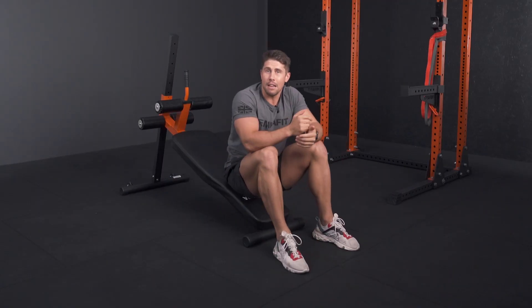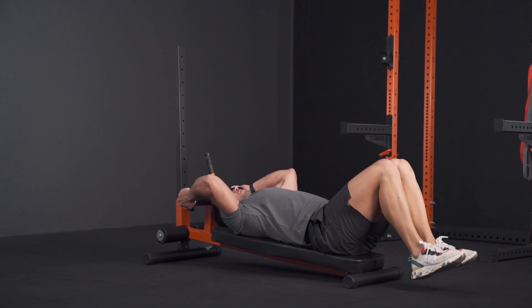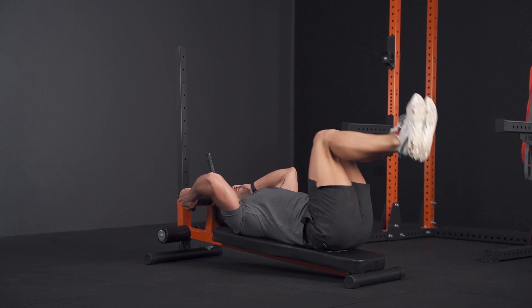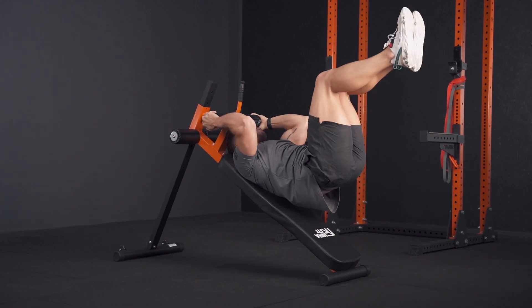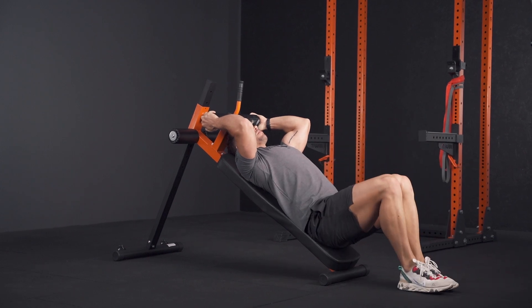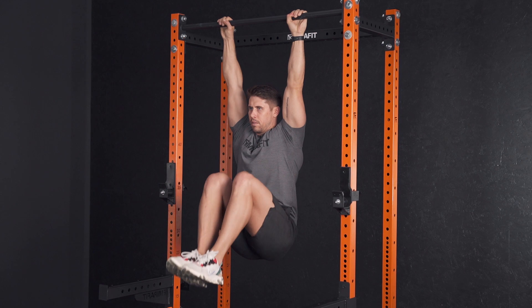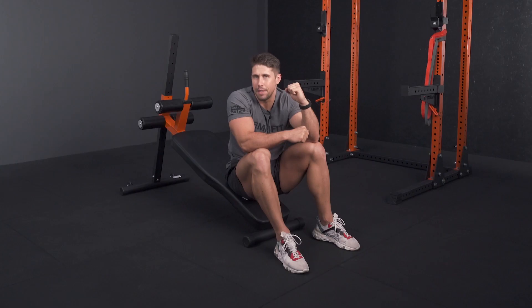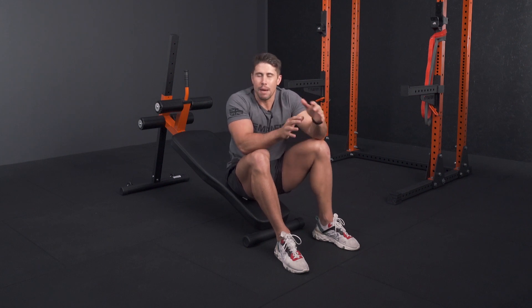To make those easier you can use a flat bench, or with an adjustable bench you can just reduce the degree of decline. If you want to make them harder, increase the incline. You can also do hanging leg raises using a rack, where most of the load on your lower abdominals is in the top part of the exercise. With a decline bench you get good loading throughout the entire range of motion.